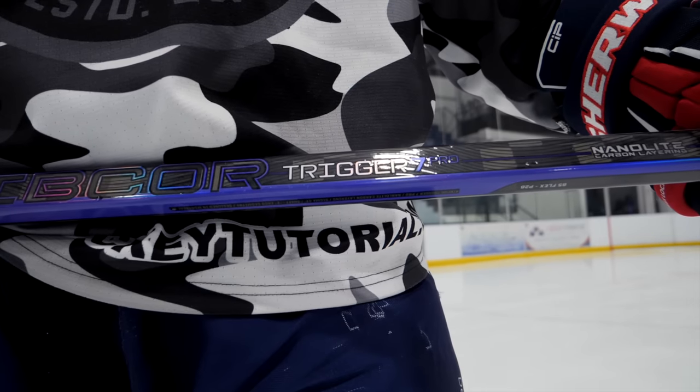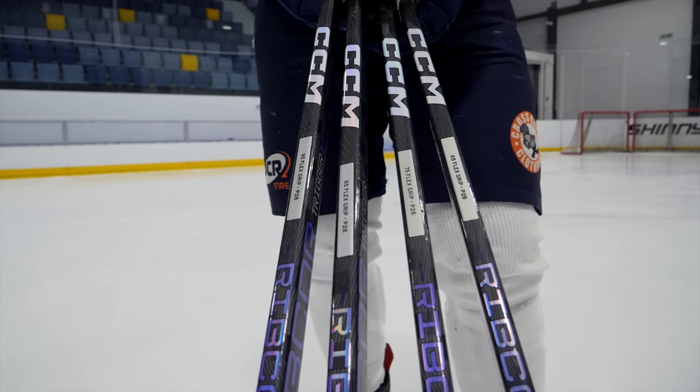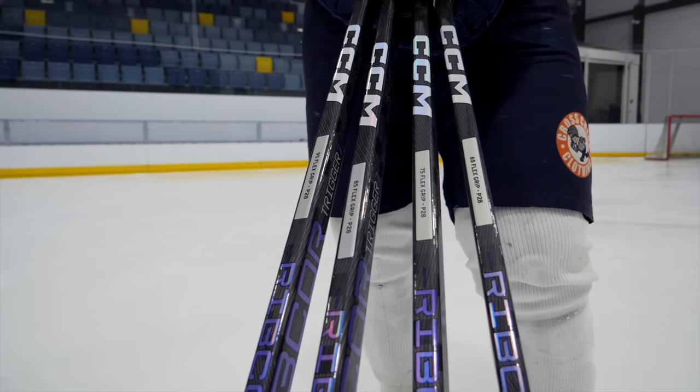Hey guys, Chris from Hockey Tutorial here, and we're back with another flex test video. This time we're looking at CCM's low kick point range, which is the trigger sticks. The particular stick in this video is the Trigger 7 Pro. In terms of spec, they're all P28, and the flexes are all senior: 65, 75, 85, and 95.